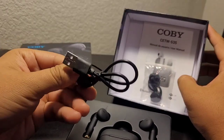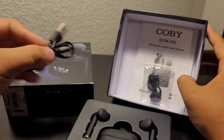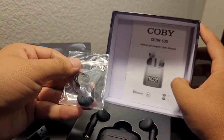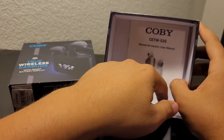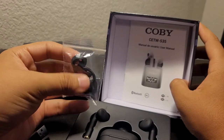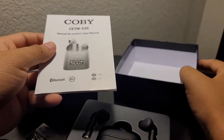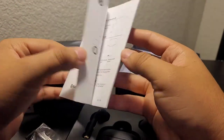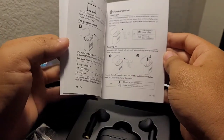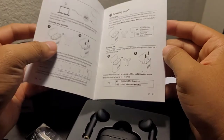In the box it comes with a simple micro USB charger, along with some soft ear gels and the user's manual, which will come in handy when wanting to know how to use your earbuds. I took a quick look through and later on in the video I'll go more in detail — I'll show you pictures of the booklet like I am right now.